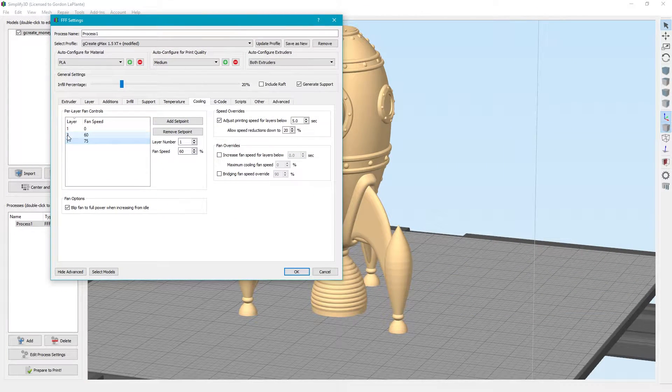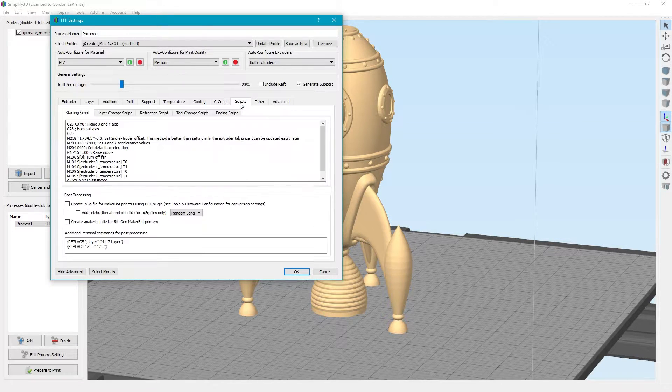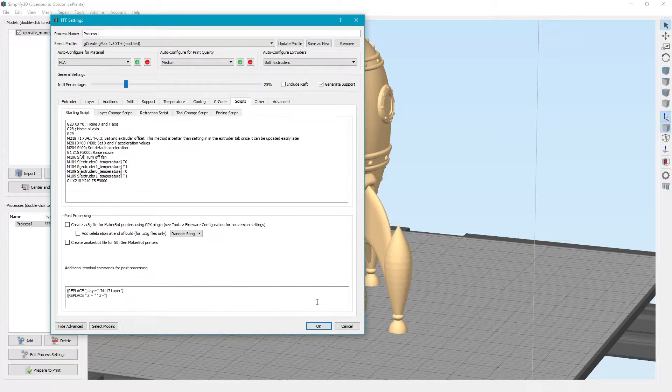This is the layer number it'll start at, and that's the percentage it'll be. Now the start G-code — this is set in our new config files so that it'll home X and Y first, and then home all axes. This is because when you're using your auto probe — auto bed probing — you have to set it in this order.